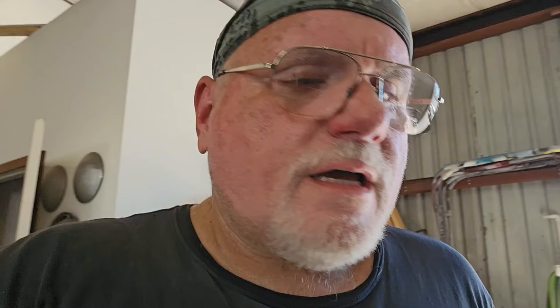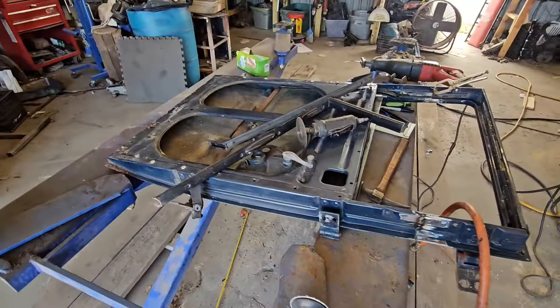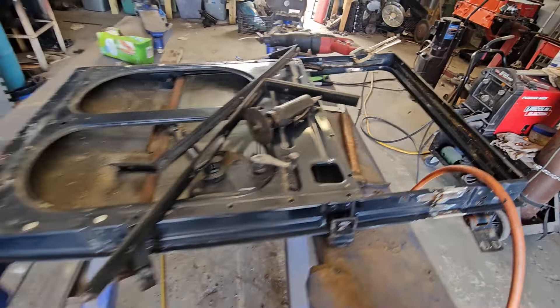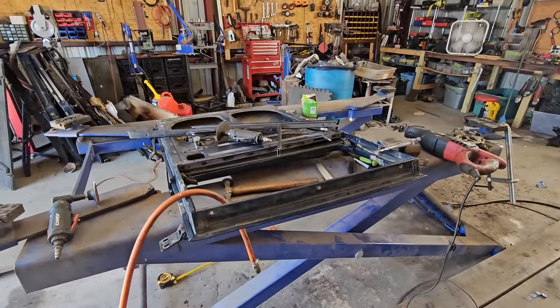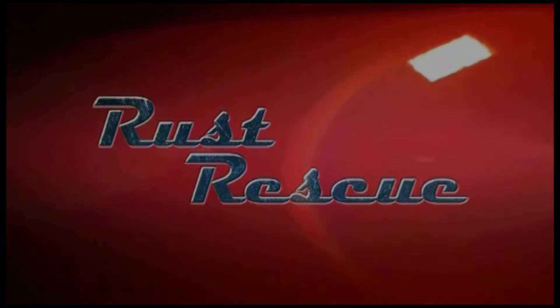What we decided to do next is start working on the doors for the '27 Dodge Brothers. We chopped the door three inches so it will fit where it's supposed to be. We're going to fit the first one, and if it works well, we're going to go through all three others. It's going to be fun — I love doing chops. Keep watching, like and subscribe, and we'll see you later.